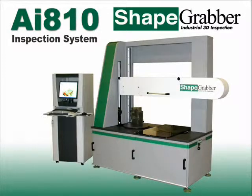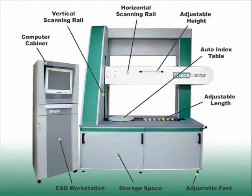The AI-810C is Shapegriber's most versatile inspection system. The system includes all the features shown here. Key features include the vertical rail and scan head, horizontal rail and scan head, rotary table, computer cabinet, and CAD workstation computer.